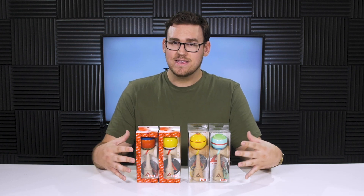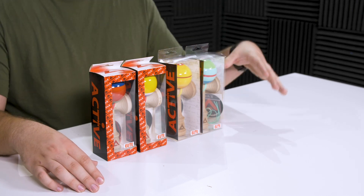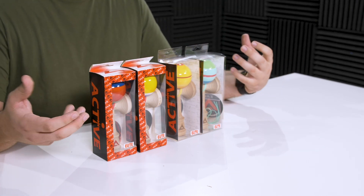Active also offers most of these in satin clear paint as well, so if you're a fan of satin clear, still check out the website because I think a lot of their kendamas are offered in both sticky and satin clear.